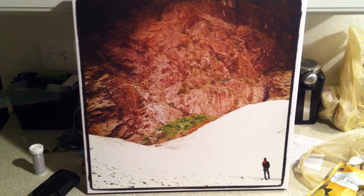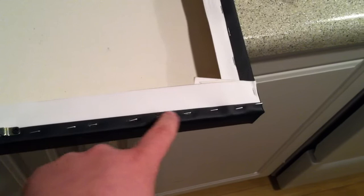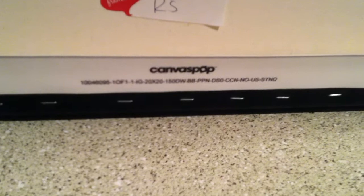The canvas is of high quality. I went with the 20 by 20. Here on the back — bear with me, I have a cold so I might sound a little funny — but you can see it comes with the little mount already mounted, and then industrial strength staples, as well as the really nice canvas print. I'm very pleased with this.